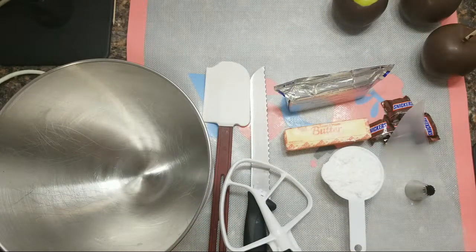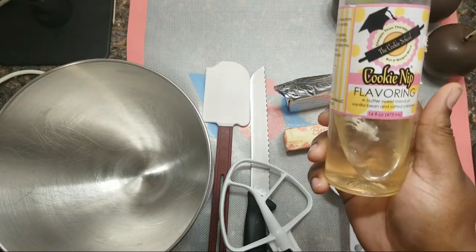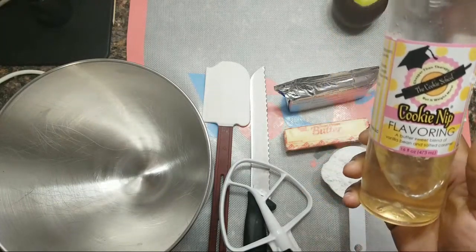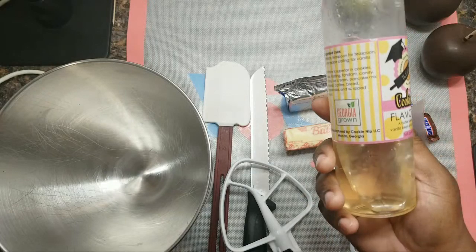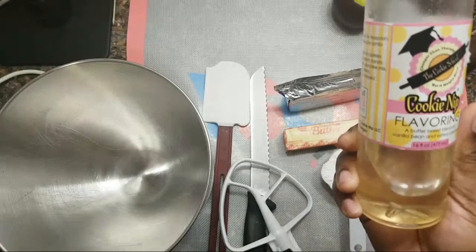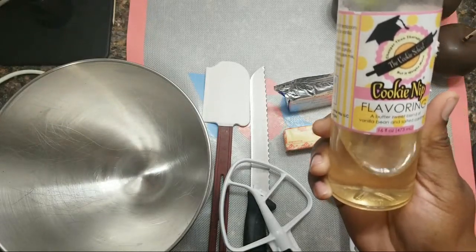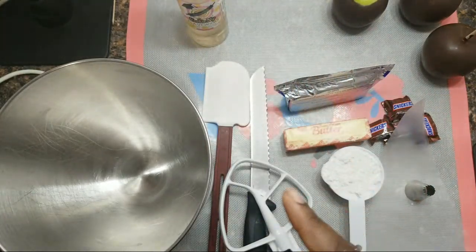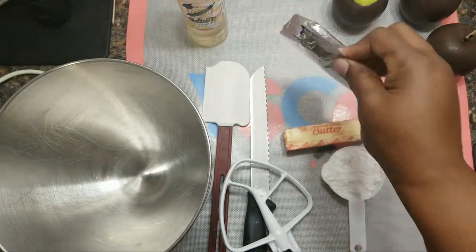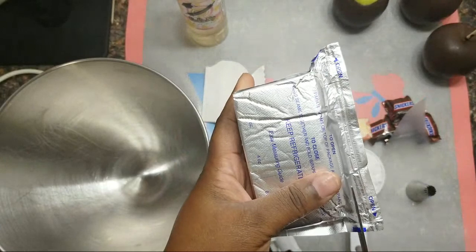I've got my Cookie Nip, of course — we can't forget about the Cookie Nip. This is a flavoring — it's a bittersweet blend of vanilla bean and salted caramel. Wherever you use vanilla extract, you can substitute it and use this. This is a secret weapon for recipes, trust me. I'm going to be adding one teaspoon of that to my filling.